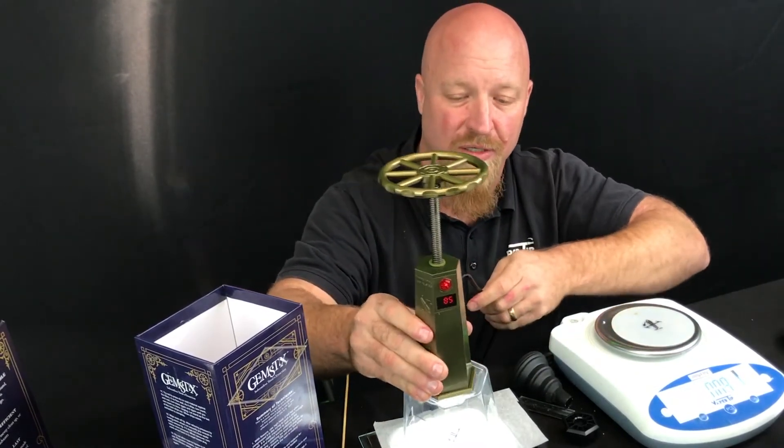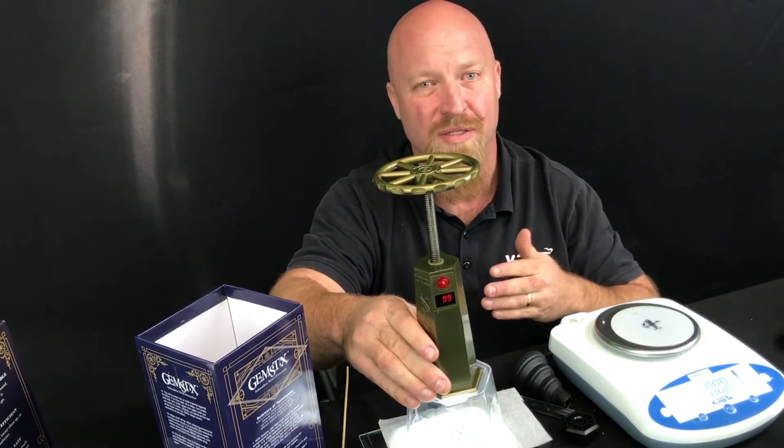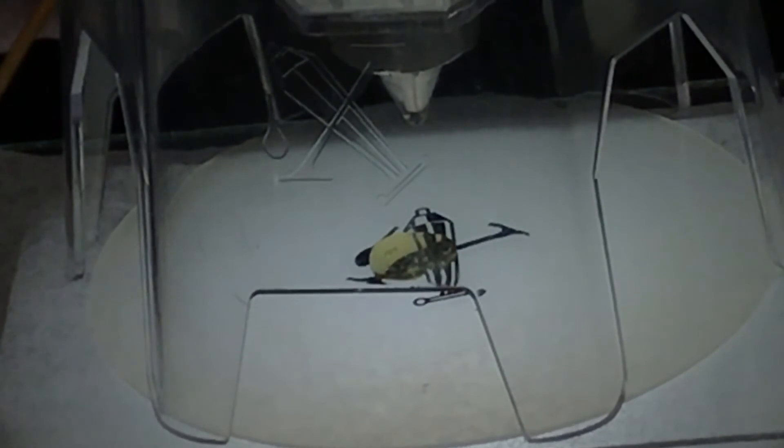I have this set to 89 degrees Celsius. Different medias, different temperatures. With making good rosin it's really a cross between heat, pressure, and time.